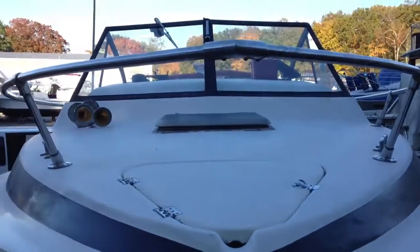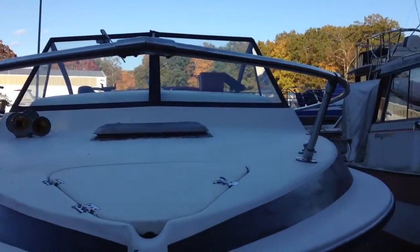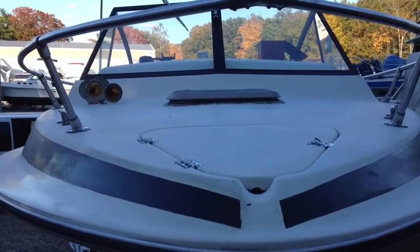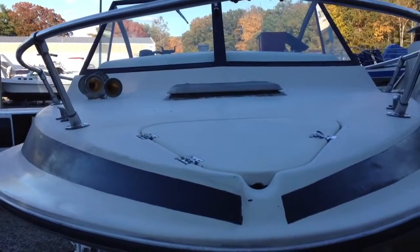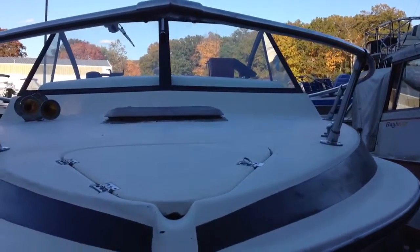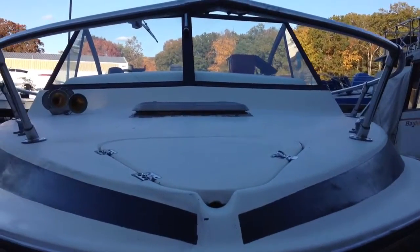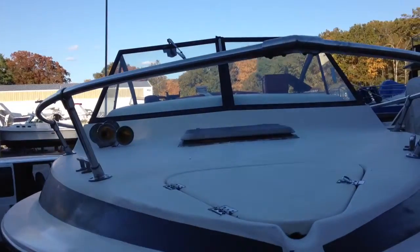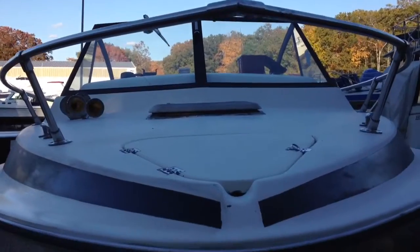Hey guys, here we are. Old mold and mildew is a thing of the past, and I've decided I'm going to do a new non-skid deck on the foredeck and pretty much all the way around the top sides. It's worn through pretty good in some spots and frankly it just doesn't look all that hot, so I'm going to redo that with Interlux in the spring.